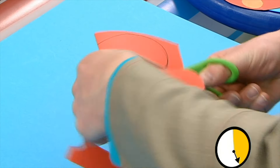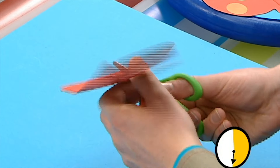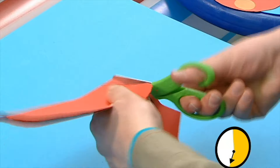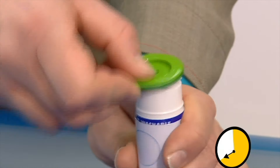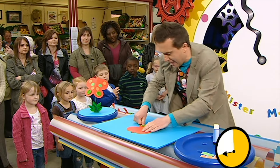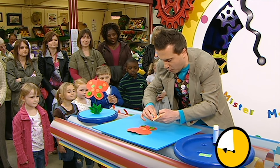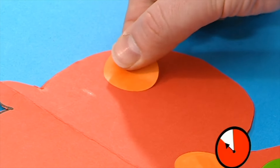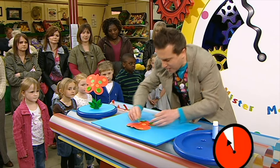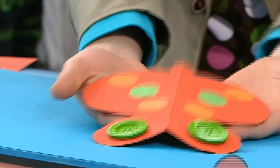You can take a bit longer over this than I am. But I'm going to try and be really quick because I'm going to try and make it in a minute. Right, there we go. If we open that up, we've got a beautiful butterfly shape. Now, let's stick on our buttons. There's one there and one there. And then we can stick on some stickers for decoration. Let's put one orange one there and an orange one there. And I think one up there as well and one there. And then we can put some green ones on as well. And I've made a beautiful button fly!